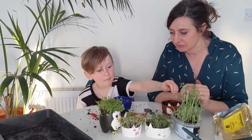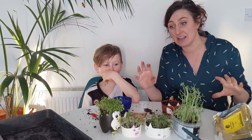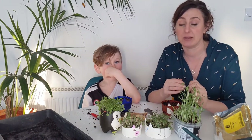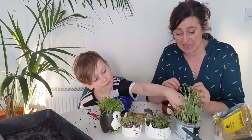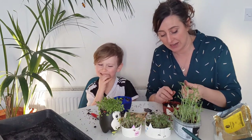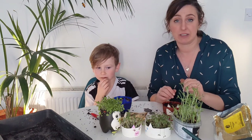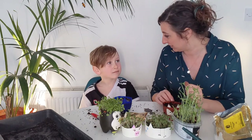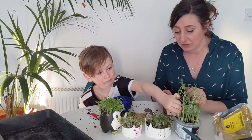If that sunny windowsill is on top of a radiator, be extra careful with watering because they might dry out much quicker. Check them every day to make sure they haven't dried out. Put your finger on the soil - if it comes away wet, it's fine; if it comes away dry, give it a little bit of water. Be gentle, because these little guys are quite delicate.